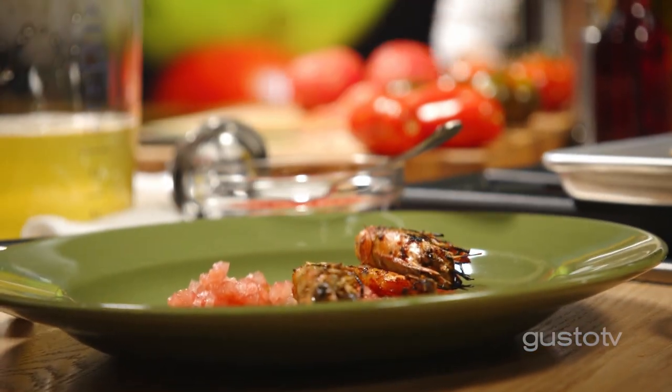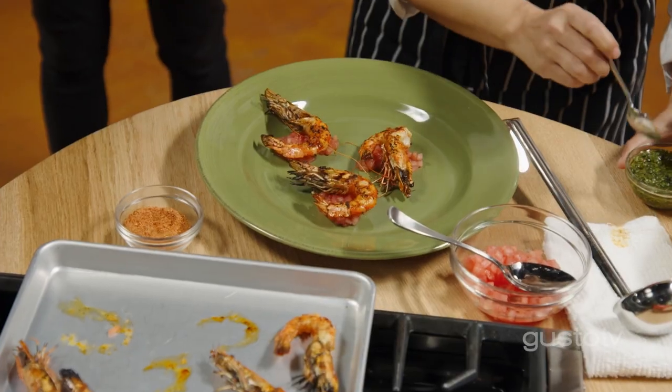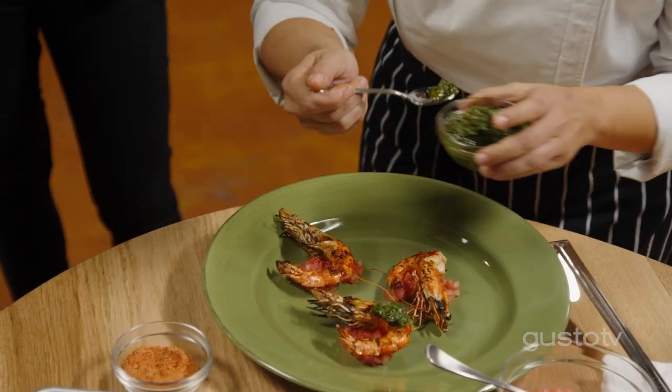The secret here is to get the shrimps to chill. Cold will make all the flavors crisp up. Now, I'm Argentinian, and grilled seafood calls for chimichurri.